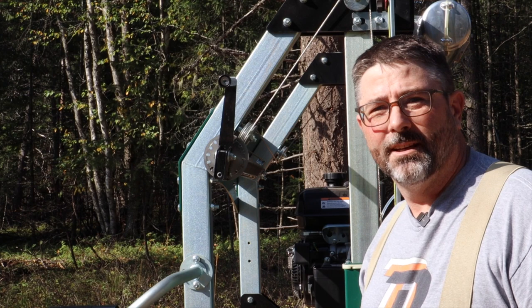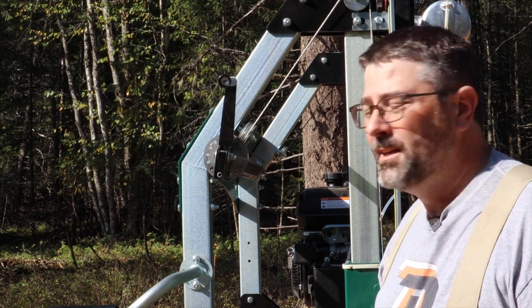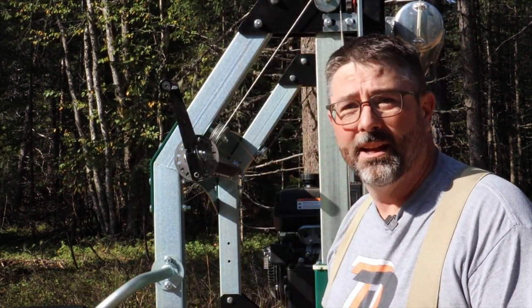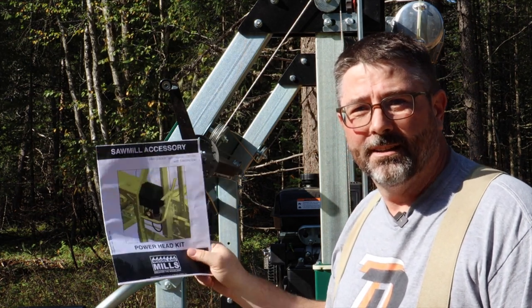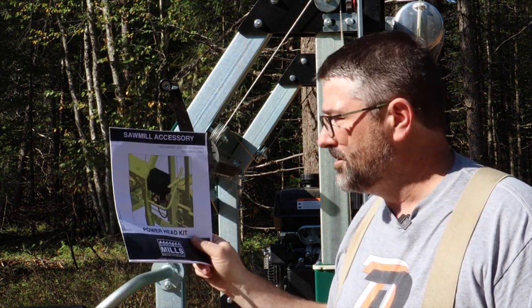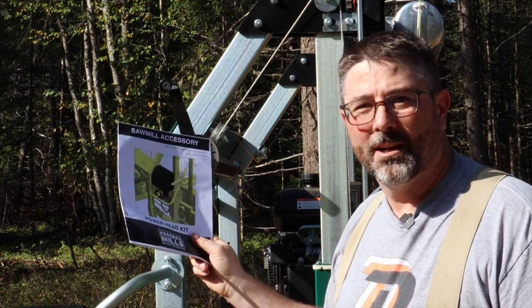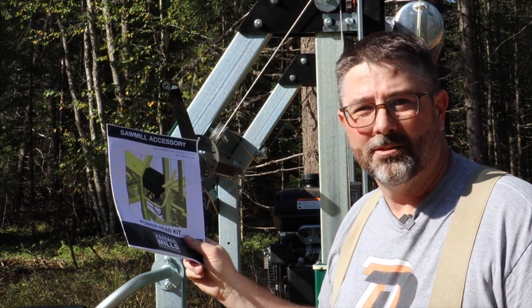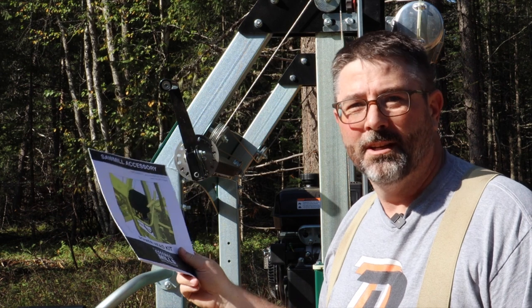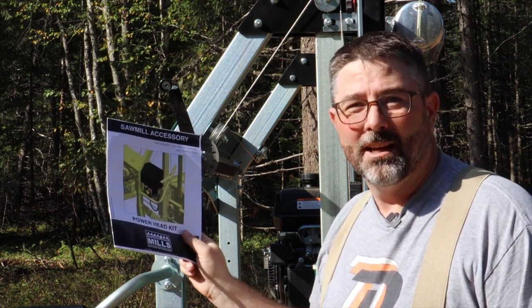The next thing on the agenda for the sawmill improvement is replacing this manual crank with a new power head that comes from Woodland Mills. Like any of the directions from Woodland Mills, it's pretty self-explanatory, just step by step. The head is pretty heavy so it's a little awkward, but from watching other videos, this really just reminds me of building Lego kits as a kid.